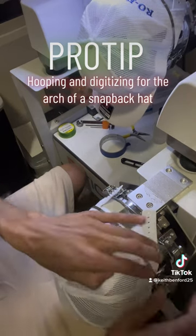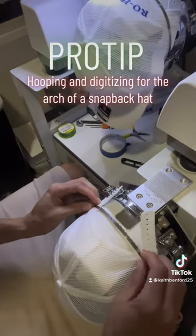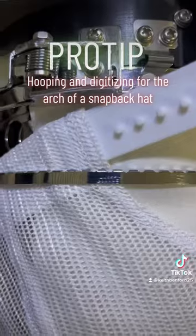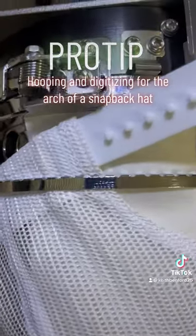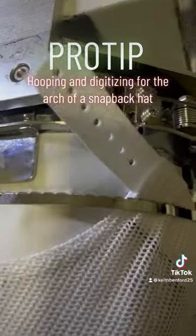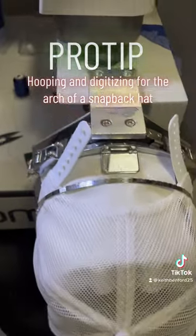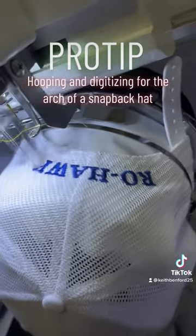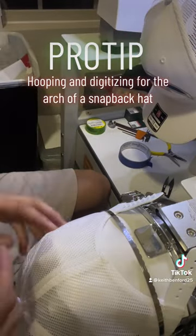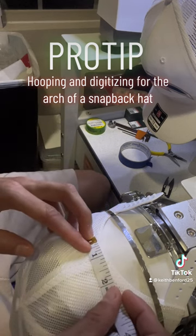You can see I use the tabs — the wings of the snapback — and the top of those and my clamp to get a good alignment. You really want to make sure that you're getting a flat surface on your arch. This is a good way to make sure you're getting a consistent hoop every time — here's a closer look at how I have it lined up.